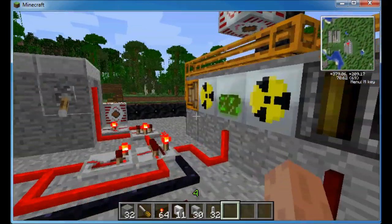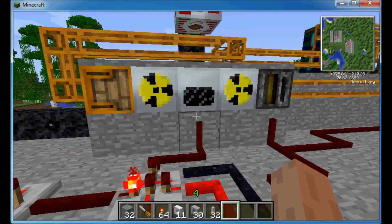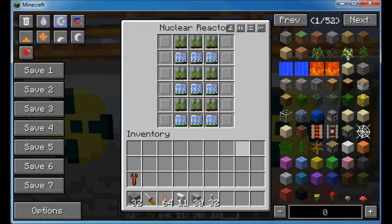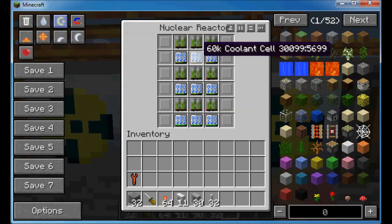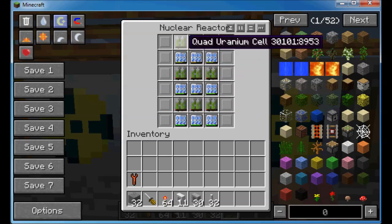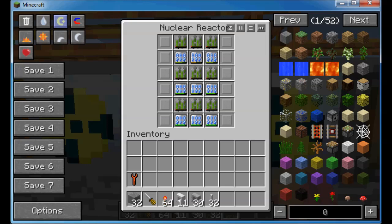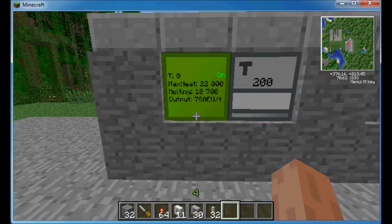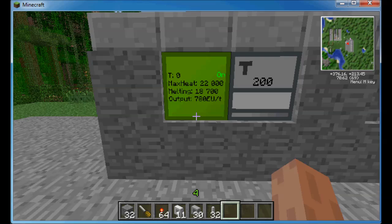So over here we've got our main power generating reactor and I've just got a very simple setup at the moment. I know it's not necessarily particularly efficient or large, but it was just a test of theory really. We've got nine coolant cells and nine quad uranium cells, and I've just packed up the space here with plating because I was messing around with chamber sizes. That's currently pumping out 780 EU a tick - so not big numbers really.